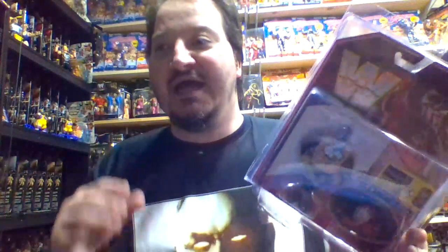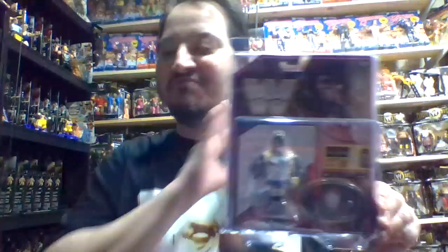Throughout the first three series, that's 25% of figures you saw with this pose, and then they throw another one into Series 4. Mattel recycles these figures more than Hasbro did. At least Hasbro had a ton of different characters with a ton of different poses. Mattel seems to stick to about four or five body poses, and this one — please just eliminate it, get rid of it, trash that mold.